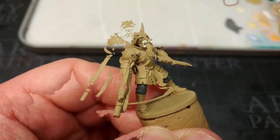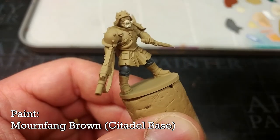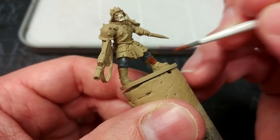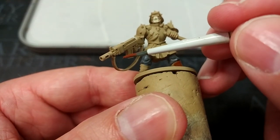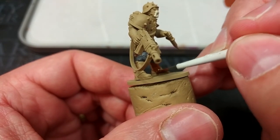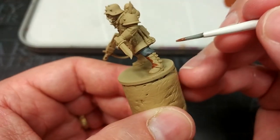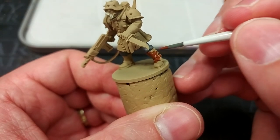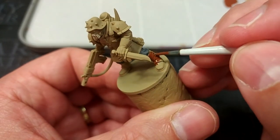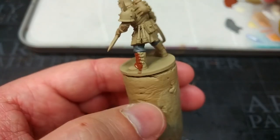We'll move on now to the leather parts. For this I'm going to use Mournfang Brown — it's a lovely mid-tone brown, nice and warm, and it works super well for this. I'd suggest ordinarily also painting in the strap on his gun in this leather color too, to keep the number of colors to a minimum. You don't need to be buying everything just to paint some miniatures. But today I'm going to use something different there because I want to show you a color I really like.